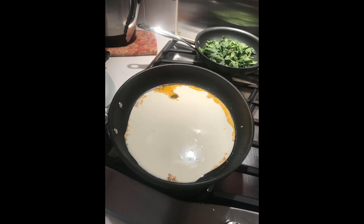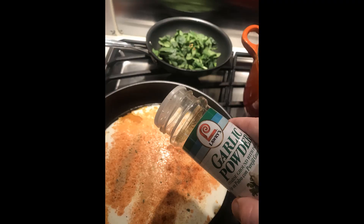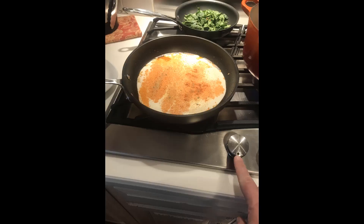After you've got the cream in there, add some cayenne pepper and some garlic powder, then put it on a medium flame. What you really need to do is get that reduced. Mix it around, let it cook for a little bit, and once it starts bubbling, start really mixing it in. When you're close to being done and it starts to thicken, add some grated Parmesan cheese — that will help thicken it up.